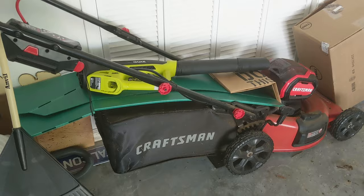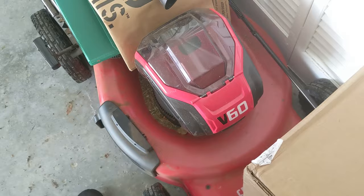And this is what we're going to cut it with. We purchased this Craftsman last year. This is a Craftsman V60. Let me get it out so you can see it better.